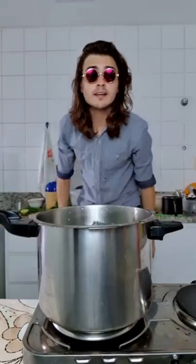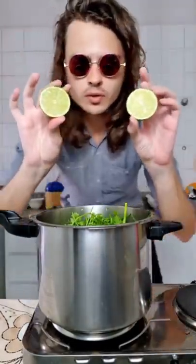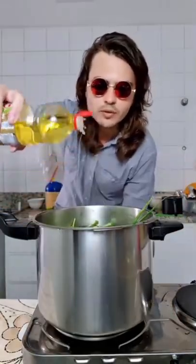One onion, chive, cilantro, half cup of vinegar and lemon juice. Almost forgot — a little bit of oil and salt.